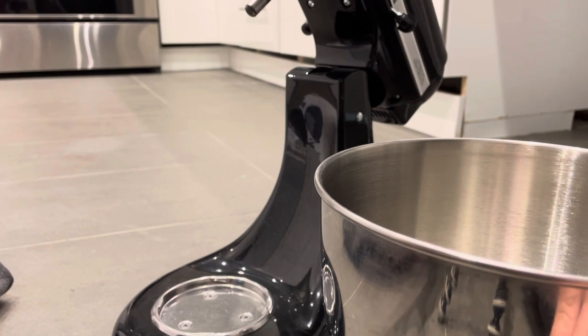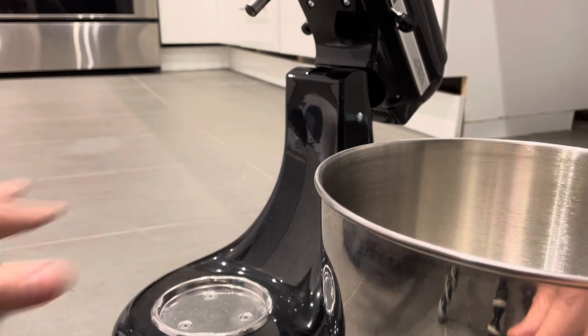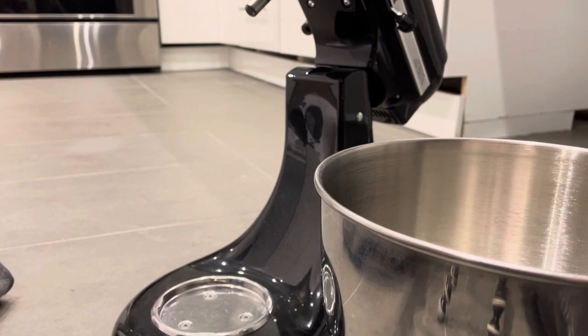You just want to do all that you can. If you can't do it, then yes you can maneuver it in, but for this video I'm just going to show you how to do it properly.